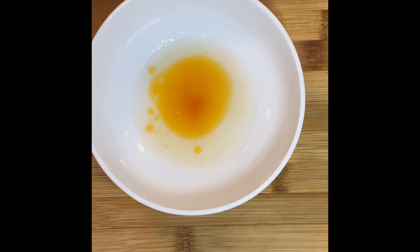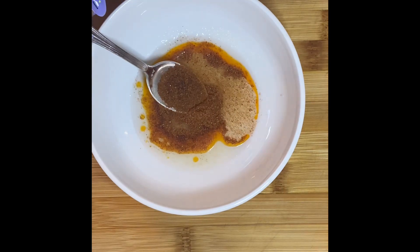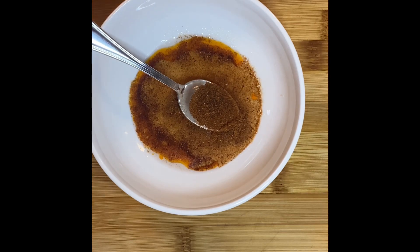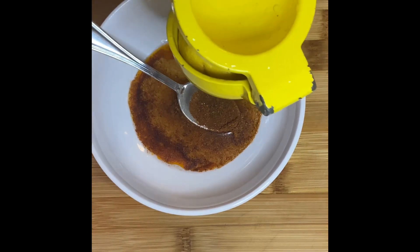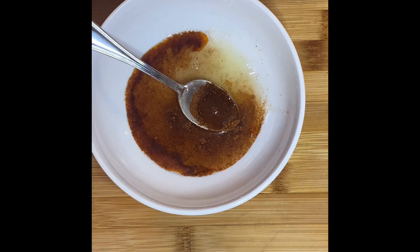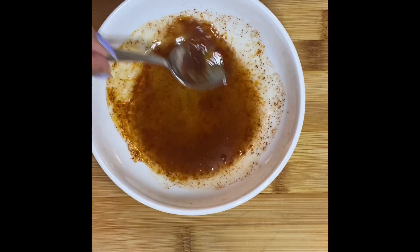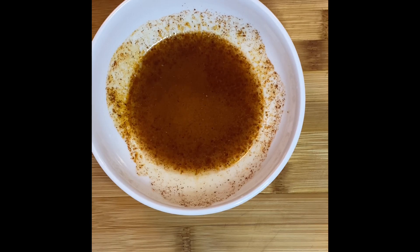Next, almost a teaspoon of gochujang seasoning. Gochujang is a Japanese seasoning that is very very spicy, so if you don't like spice, don't add it. Then we're going to add the juice of just slightly less than half a lemon. Stir everything around to dissolve the sugar, then we'll keep adding the rest of our ingredients.